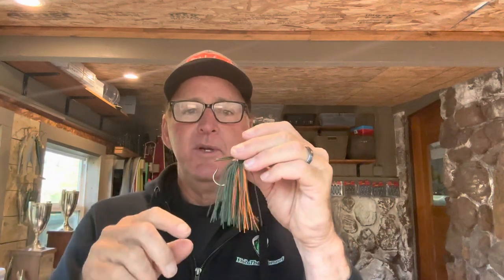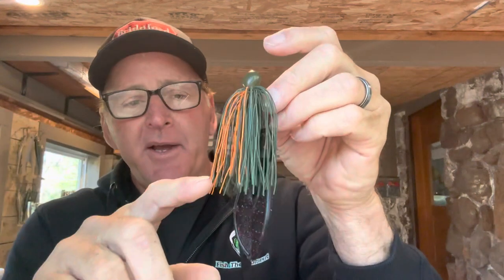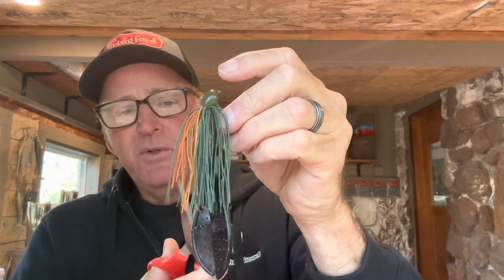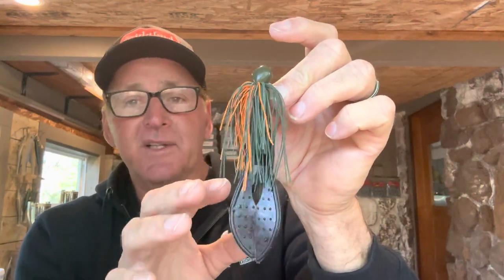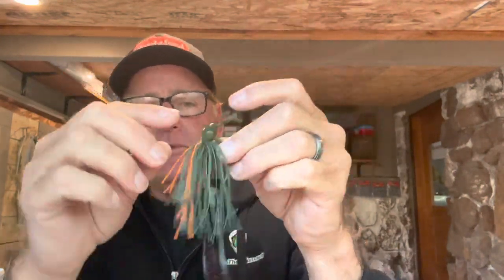The third modification is trimming the skirt. It depends on the trailer you're using. If you're using something like a Zoom Super Chunk threaded on like a frog — where it's longer — you want that longer skirt to cover part of the trailer. But I don't want any uniformity, so even on a long skirt I'll cut a few strands at uneven angles to give it a more uneven look. You want the meat of the chunk covered but not the trailer itself.